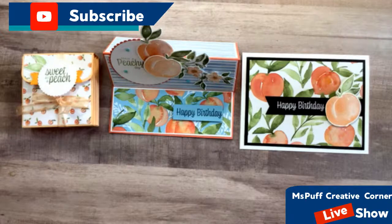Today we'll be creating these three lovely projects using the Sweet as a Peach bundle. I'm just pulling myself up, making sure I can see and hear everything okay. If you're there on the sidelines, come on in. Let me know where you're joining from, and then we'll get started here momentarily.